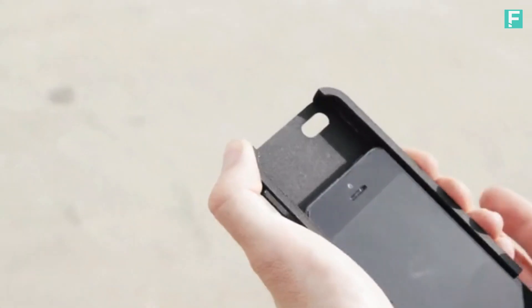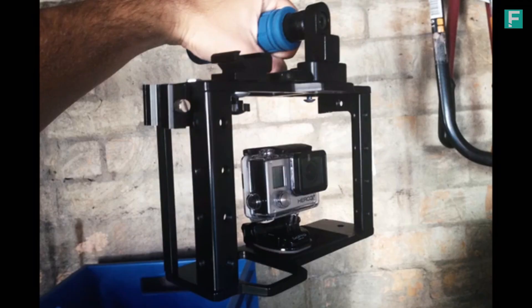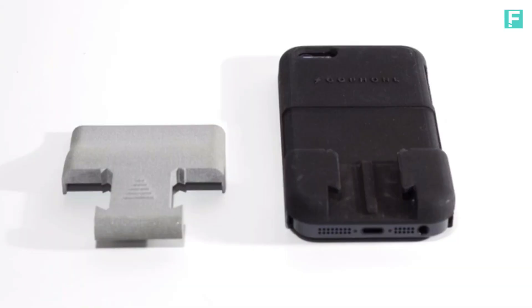This project started when we wanted to design an ergonomic handle for the GoPro. We tested a few different handles, but then thought a phone could be a handle. It's basically the same shape as the handles that we had anyway, and everyone carries a phone around.